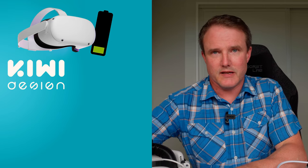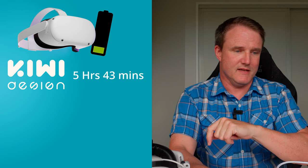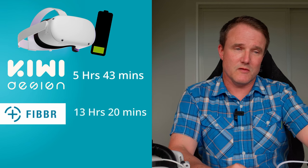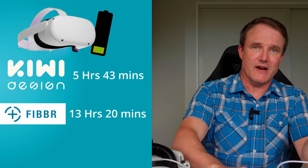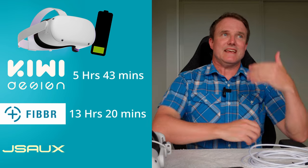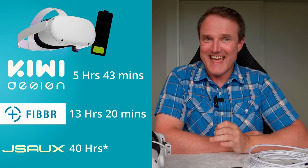So it kept the headset charged at 95%. What does that mean in real terms? Based on the power drain over two hours and assuming a linear decline in battery power, the Kiwi Design cable — dropping 35% in two hours — would run out of power in 5 hours and 43 minutes. The fiber optic cable, dropping 15% in two hours, would allow you to run for 13 hours and 20 minutes. The JSOX cable, only dropping 5% in two hours, would in theory run for 52 hours before your headset ran out of power.